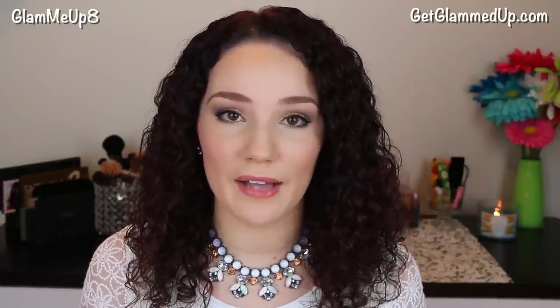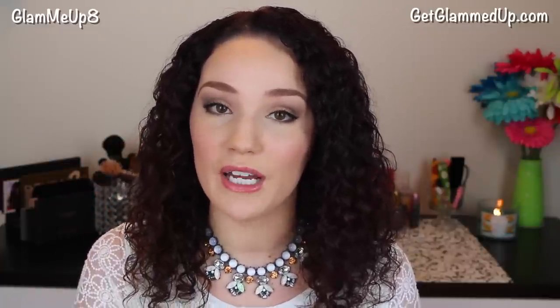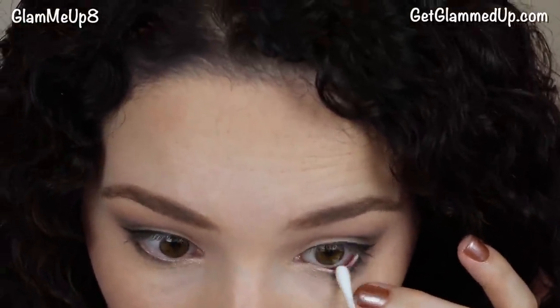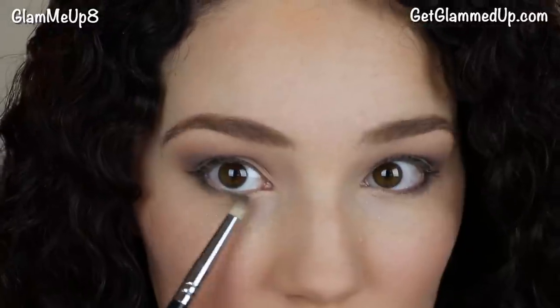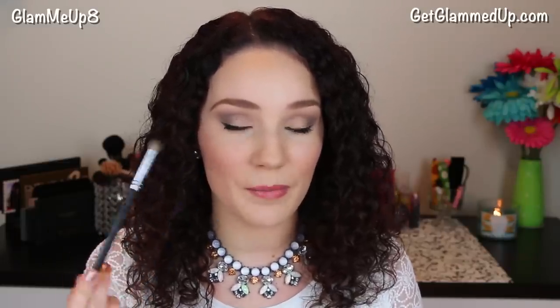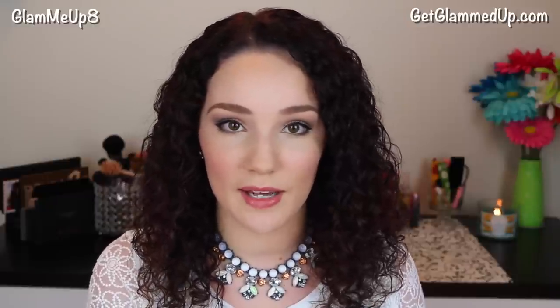My next tip is after you apply your eyeliner, take a q-tip and smudge over the liner. That's going to absorb any leftover moisture and help blend out the creaminess. Or you could use a pencil brush — that's actually what I did today because I was doing a smokey eye look. I'll have a tutorial up on Thursday for an easy smokey eye step-by-step. I put a little bit of eyeshadow on the brush and smudged over it, which really helps set the liner in place.